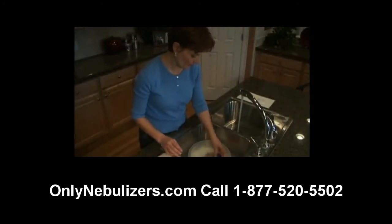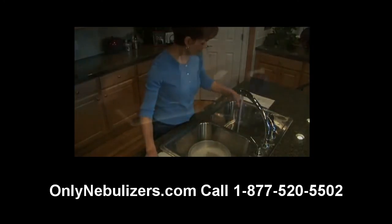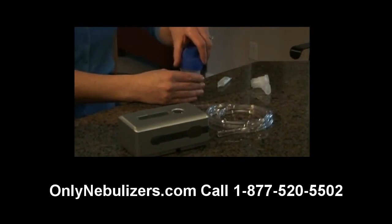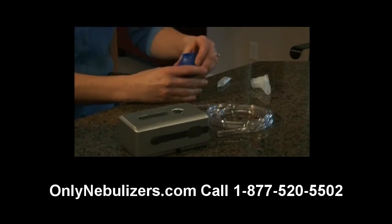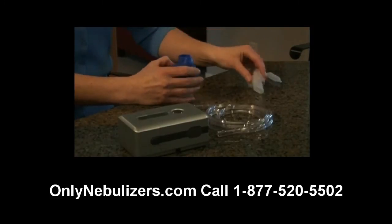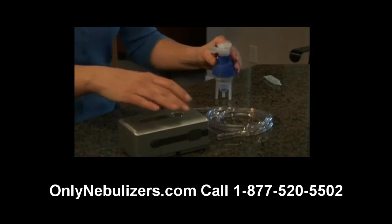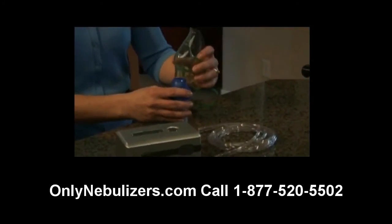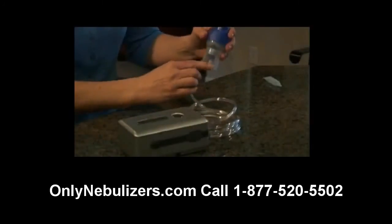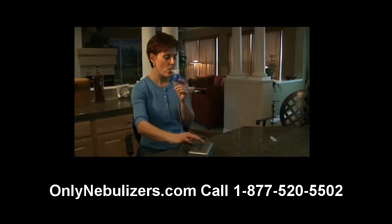Before you use your nebulizer for the first time, clean all parts by following the instructions provided later in this video. After washing your hands, insert the baffle into the nebulizer medication cup. While holding the cup, attach the nebulizer cap by turning clockwise. Next, add the prescribed dosage of medication into the nebulizer through the large opening in the top of the nebulizer cap and attach the mouthpiece to the cap by pushing gently straight down. If you're using an aerosol mask, place the mask adapter directly into the top of the nebulizer cap. Finally, attach the tubing to the nebulizer air inlet connector.